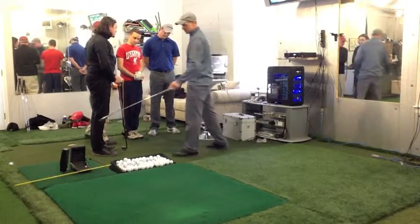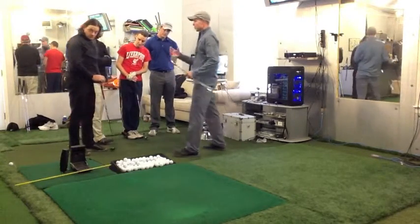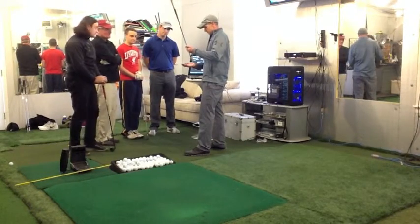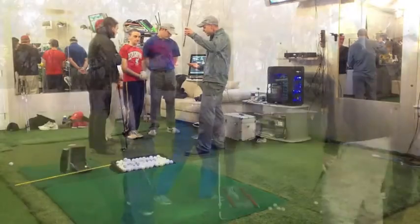The HMT is the other attachment. It's going to tell me where I hit it on the club face, club head speed, club path, and face angle.